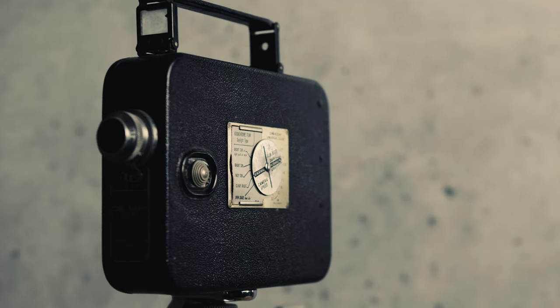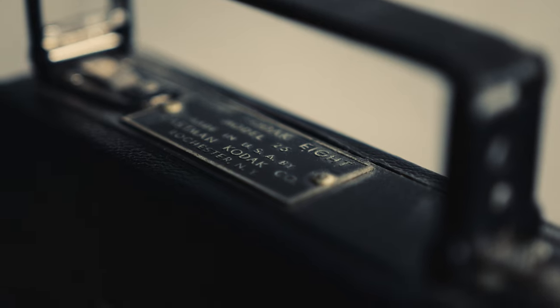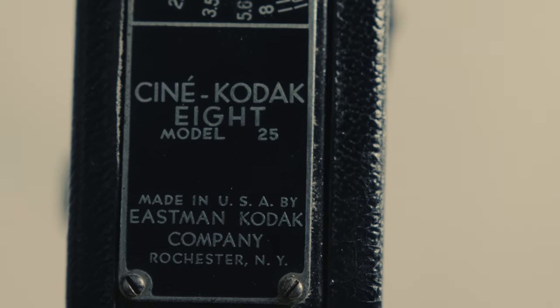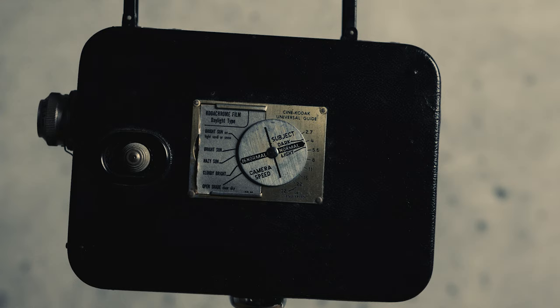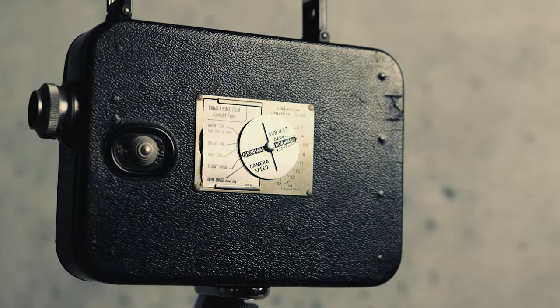This is actually kind of a special piece to me because it's in my family — this is my great grandmother's. My grandma gave it to me, so I'm very excited to talk about it. It was made by the Eastman Kodak Company between 1933 and 1946, right in the middle of the World War II era, which is fascinating — both that it's in such good shape and that it was in my family during that time. A lot of history there.